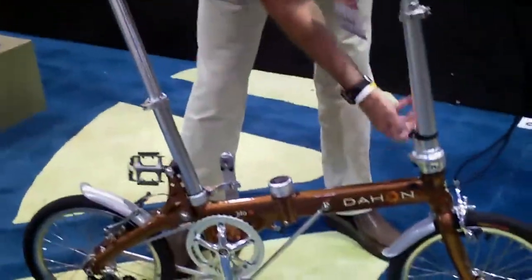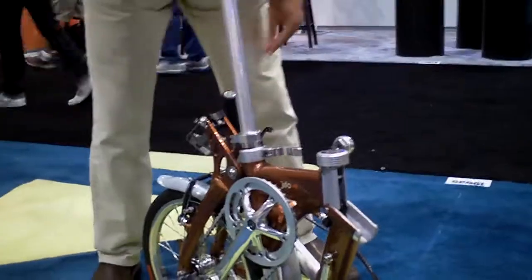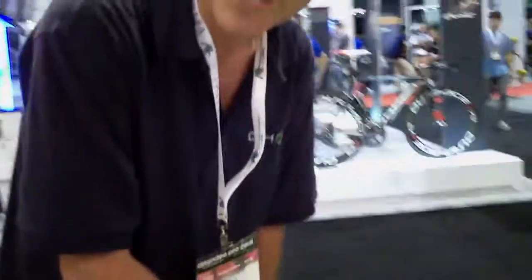Okay, let's see you do it, Ken. Fully ready to go — fold it. Okay, let's unfold it now.